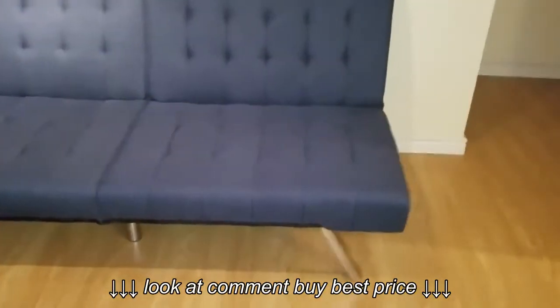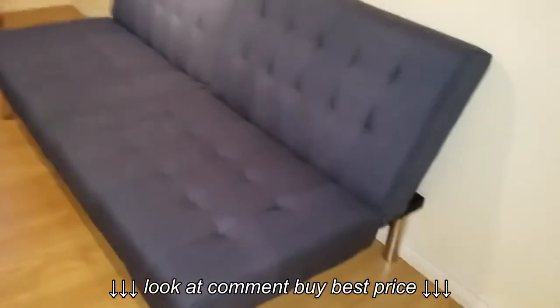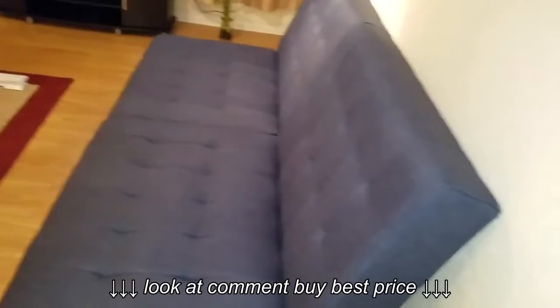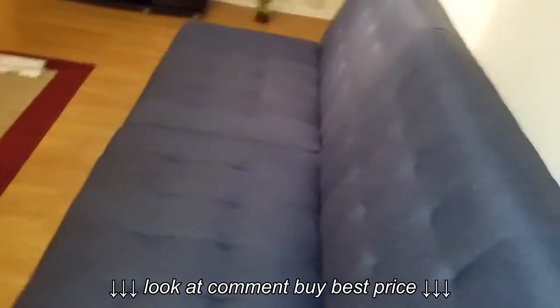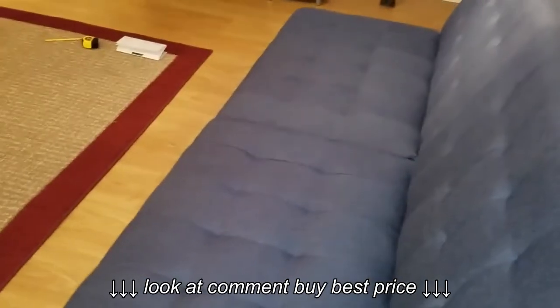It looks good, but if you're trying to buy something very comfortable that you're going to be spending a lot of time on, this is not the right one. For me, I bought this because I just wanted something to put in my living room that is a bit cheaper. I mostly work, so I won't be sitting on this couch for a long time — comfort is not a big deal for me.